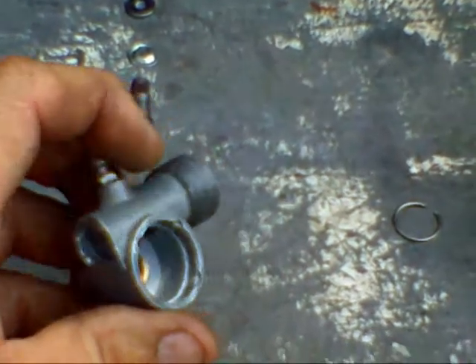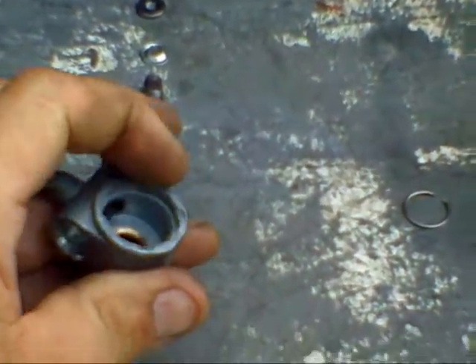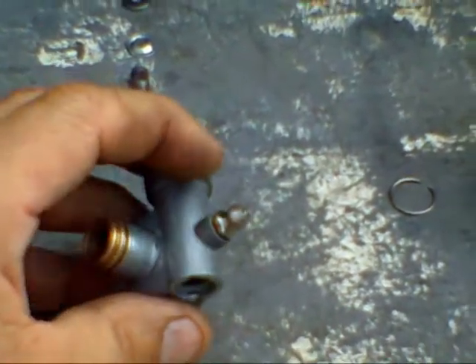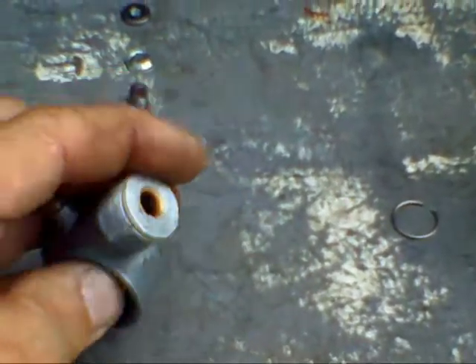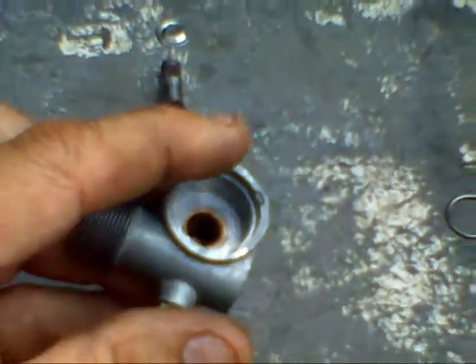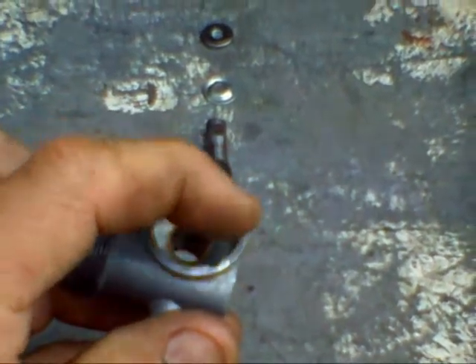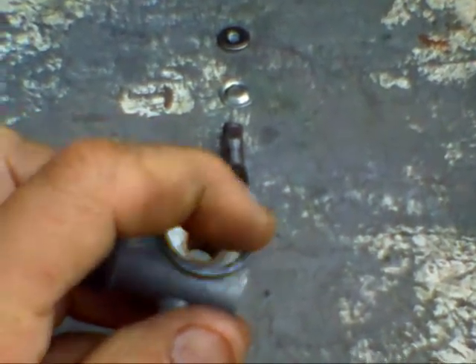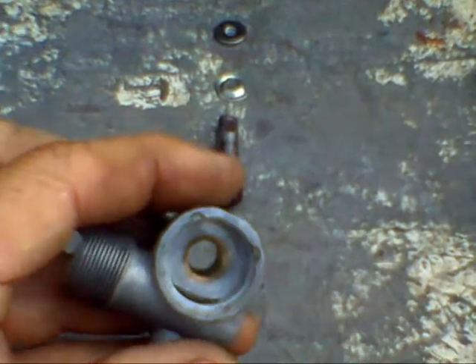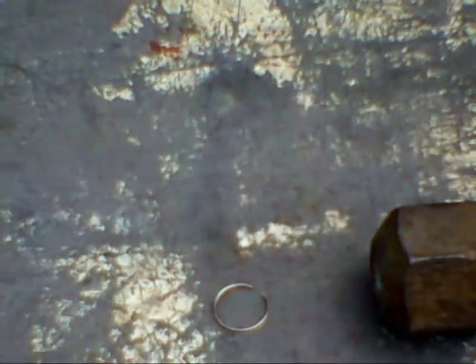The new units they're selling now have a 360-degree crimp that goes the whole way around, so I really don't know how you would disassemble one of them. But the old one — all you've got to do is knock those four dimples off. Just use a hammer and a screwdriver, knock them off, and they can be pressed apart. I'll show that to you here in just a minute.